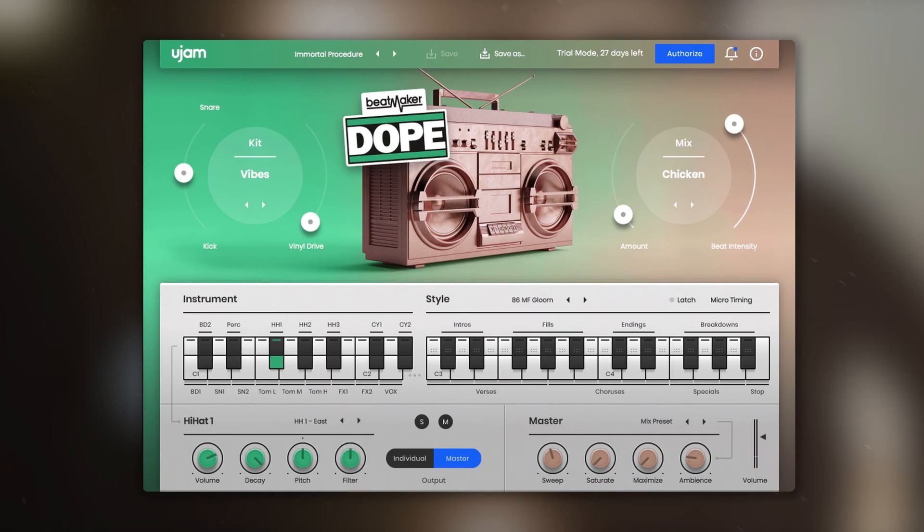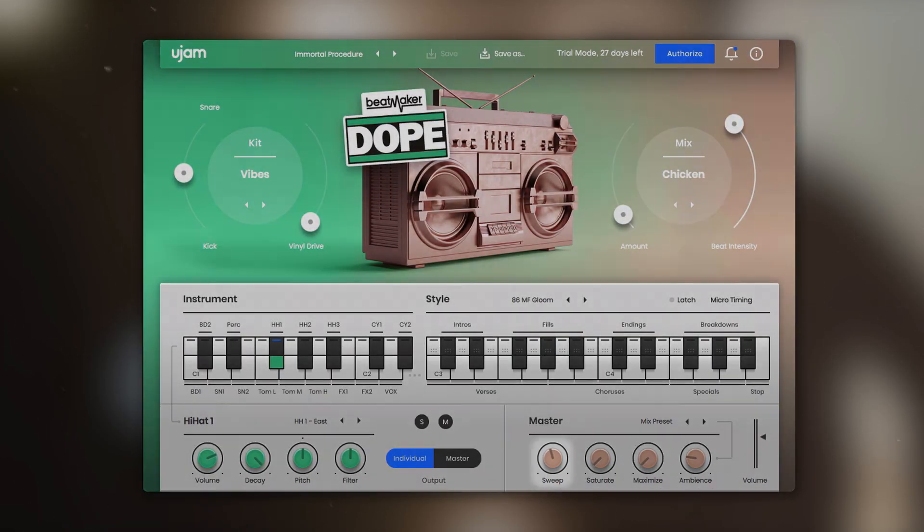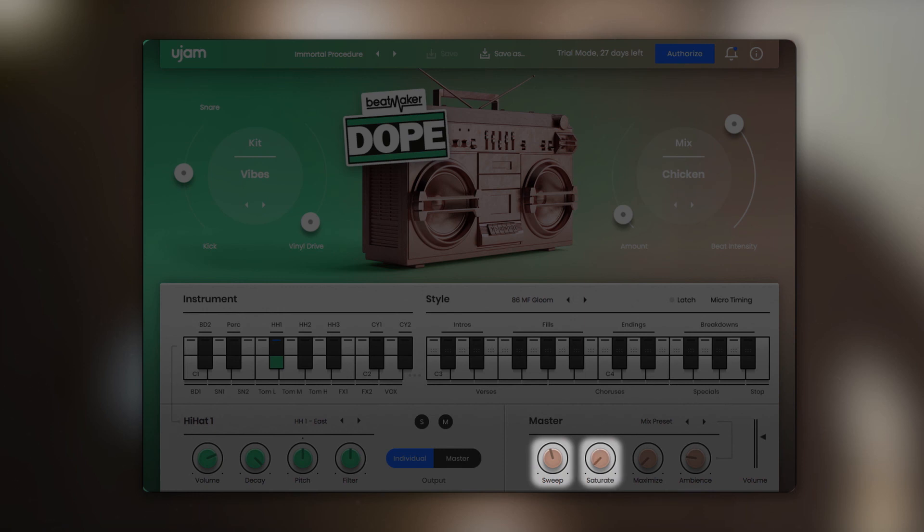You can also decide whether you want to control the master channel or the individual outputs, and we've added an individual audio output for every drum instrument. This gives you the freedom to tweak each instrument within your preferred DAW. Let's take a look at the brand new master section — it offers a sweep filter, saturation, a maximizer and ambience.